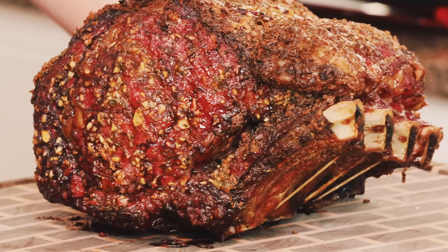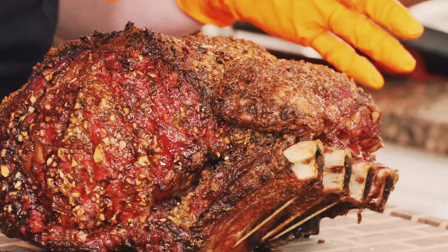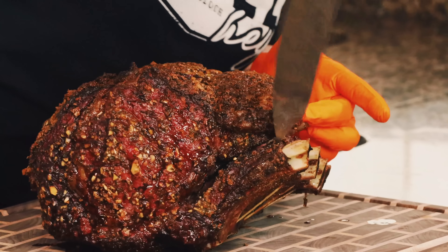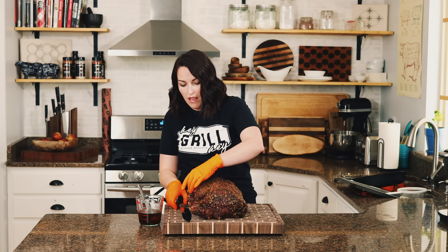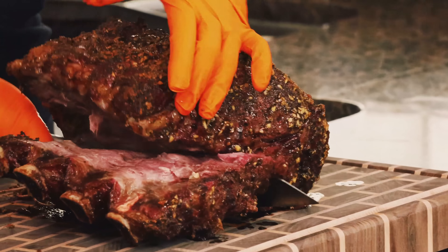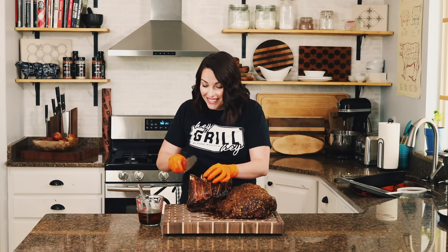We're just about at 135 degrees so I'm pulling it off — it looks so good! After that final high-temperature roast you get these lovely crispy garlicky edges. It's time to serve. I come right along the bones and take off that twine — nobody wants an accidental piece of string in their slice of prime rib. Then I cut the bones away from the roast itself, which makes it easier to slice. Whoever likes bones gets a little treat, and it gives you a nice flat platform for slicing.